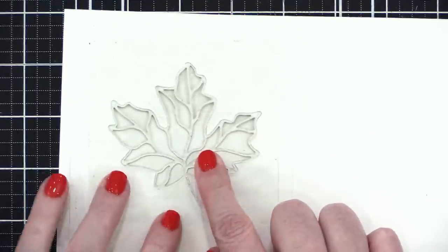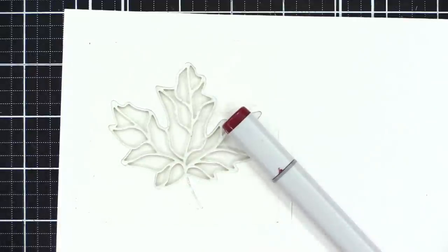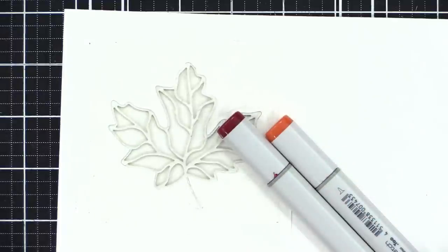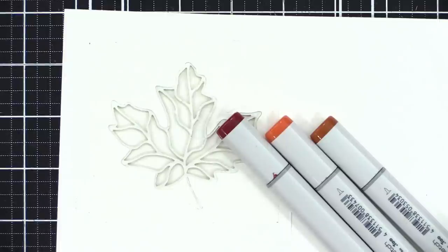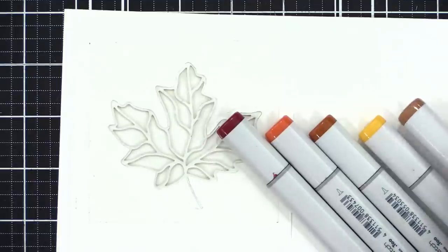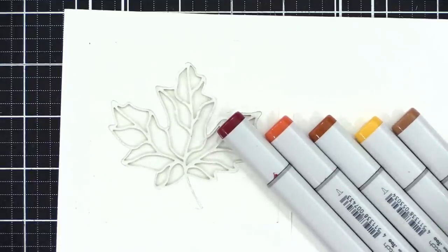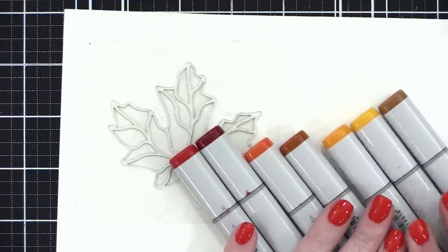I'm going to put a piece of white cardstock down below just so we can see where things are. Now we're going to use Copic markers to color in all the different segments of the leaf. I'm picking out a few colors: a deep red, a deep orange, some fall colors — mostly reds, oranges, and yellows, maybe even a brown and a pumpkin yellow. Those are the colors we're working with.